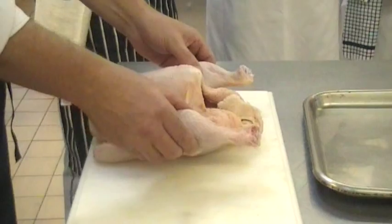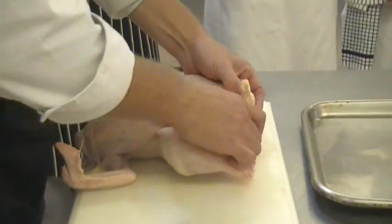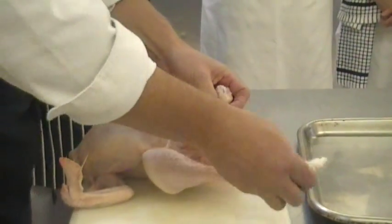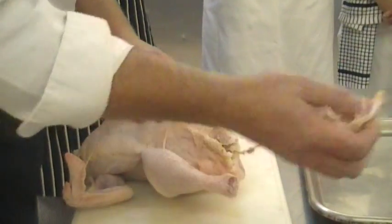Firm flesh? Yeah. No broken wings. Fat? A little bit of fat on there but that's fine. You'd expect a chicken to have a little bit of fat on it.